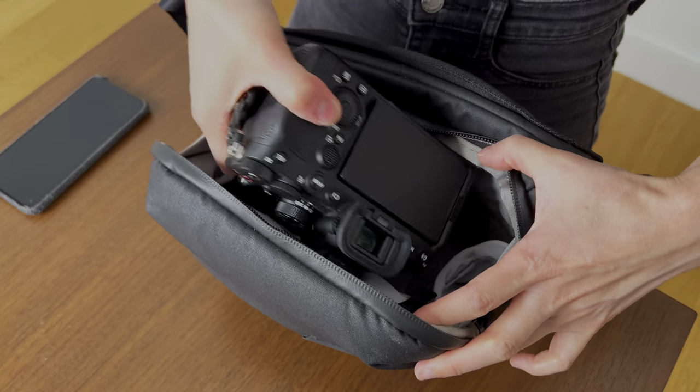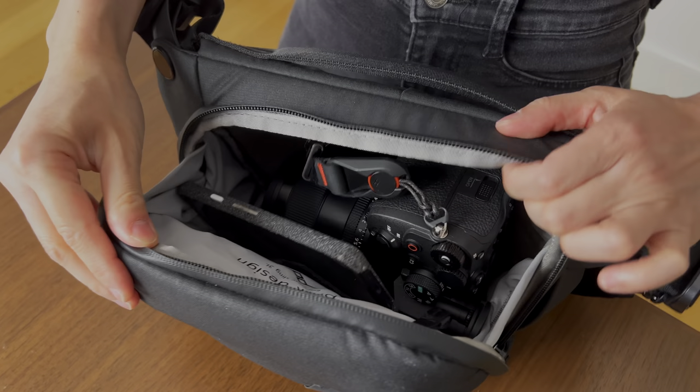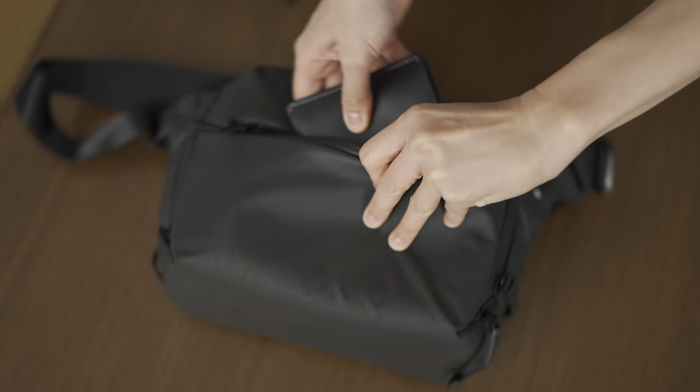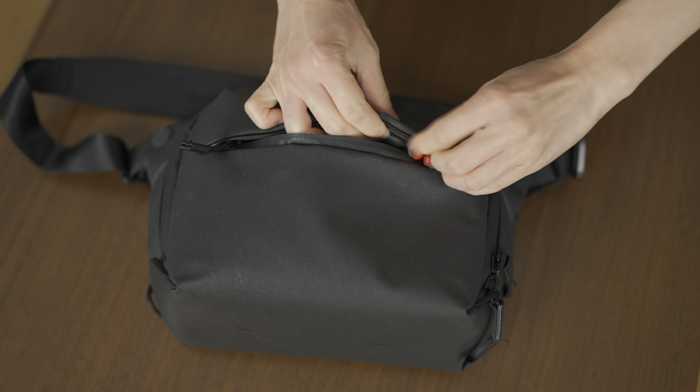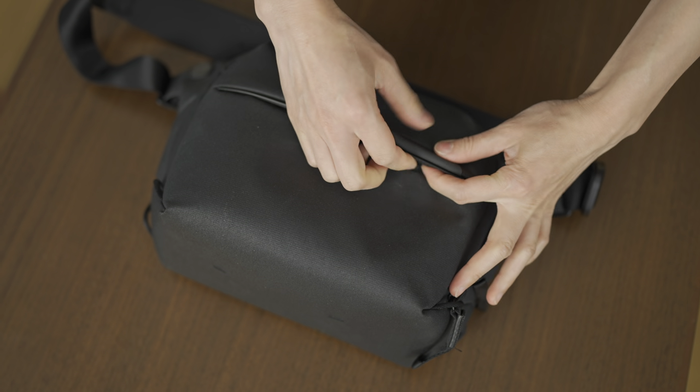The 3L bag functions as a camera bag, which is perfect for one Sony A7 IV body with a lens and one cell phone. Wallet and keys can fit in the front pocket. The zipper of the front pocket is tucked under a flap that helps with weatherproofing. I also like that you can hide the head of the zipper under the flap, and the entire bag is also weatherproof.